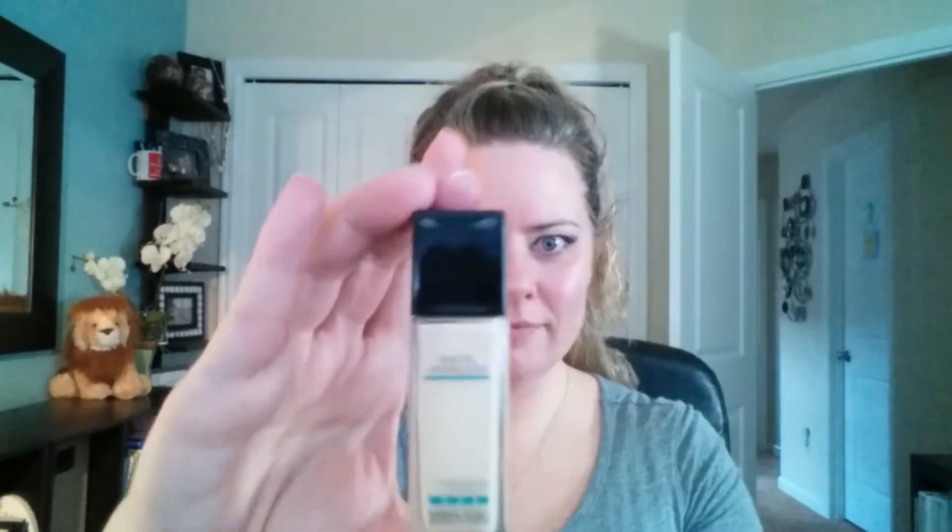Moving on to the face — I'm using Maybelline Master Prime in Blur and Defend, the purple tube. Taking a generous amount and rubbing it in with clean hands. It feels very silky, even a little better than my elf primer I've been using for a couple years, and it seemed to lay my foundation on a little easier. I'm using the Maybelline Fit Me Matte and Poreless foundation in shade Porcelain, buffing it in with the Morphe M439 kabuki brush.